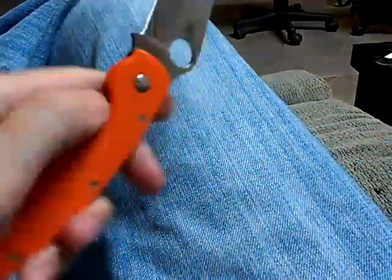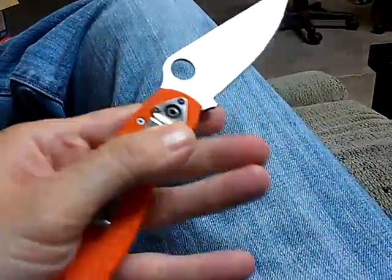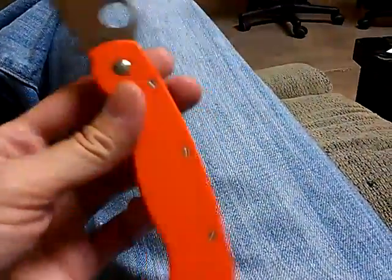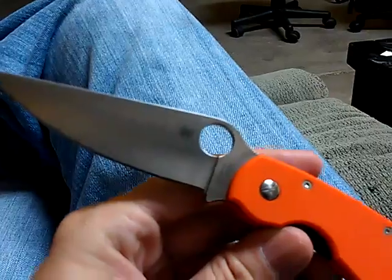You can go and try and find them in stores — a lot of places say they have them, but most places don't. Now watch me not be able to do this on camera. Look at that, I did! You can go and try and buy one on eBay for $250 to $300.